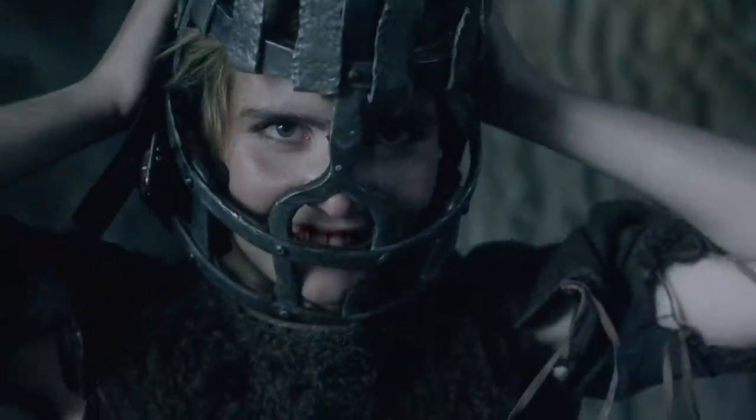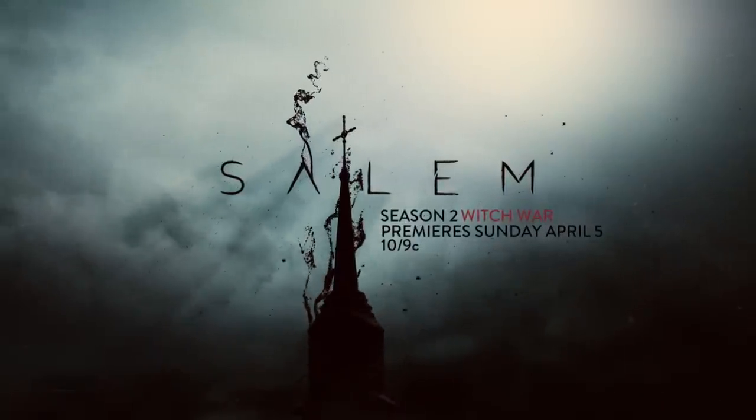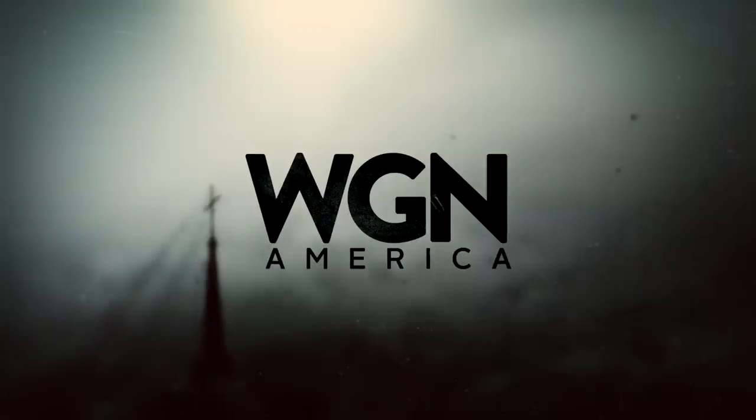Time for war. Salem season two. Don't miss it. We are having fun in this place.